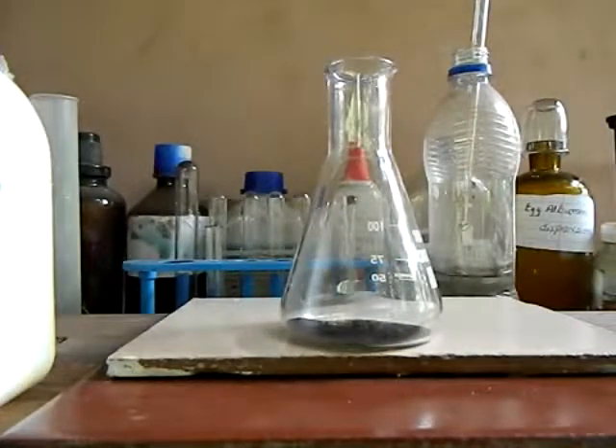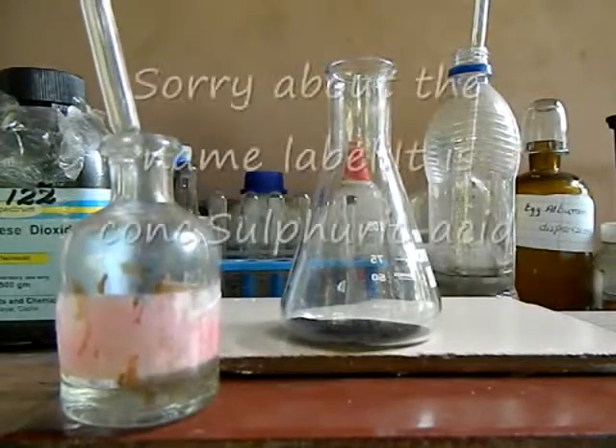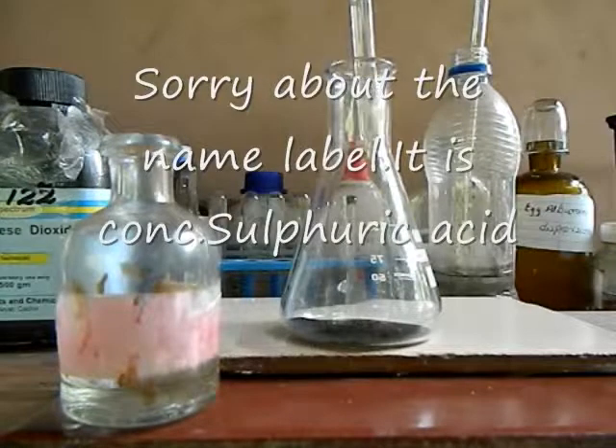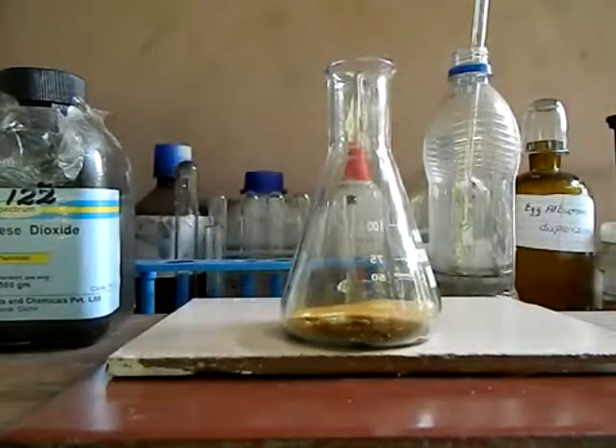It turns to a black mass. Now, with the help of a dropper, add concentrated sulfuric acid. Within a few seconds you can see the evolution of brown fumes. It is elemental bromine.